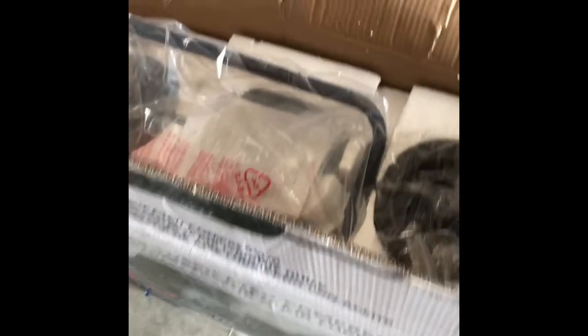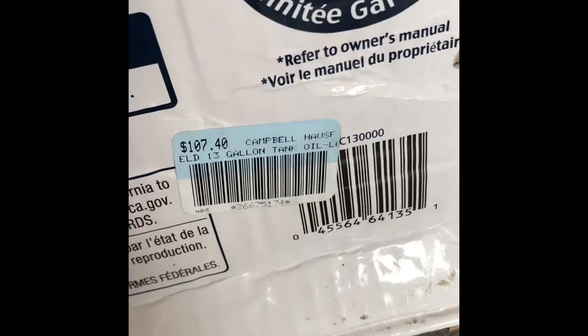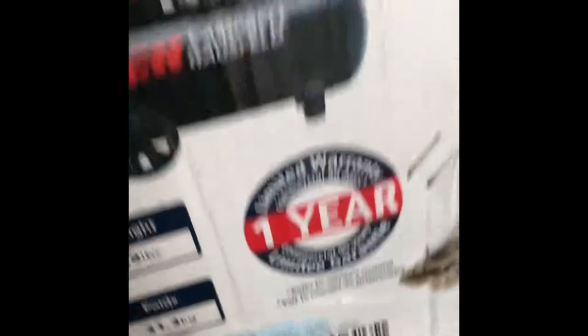I just barely opened up this top part. I have not even fully unboxed this yet, but as you can tell, literally everything's here in packaging, not even touched. I paid — there's the price right there from the NPS store — $107.40 for this air compressor.